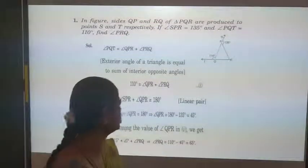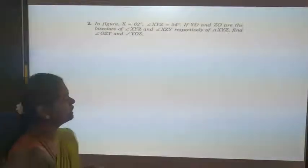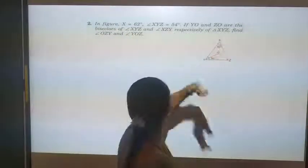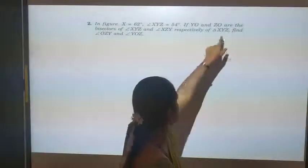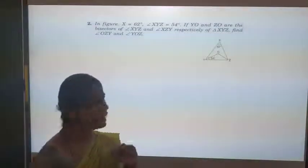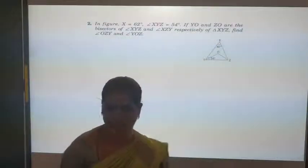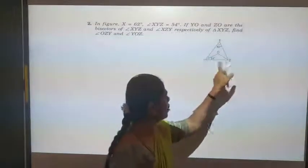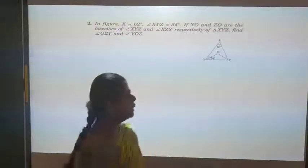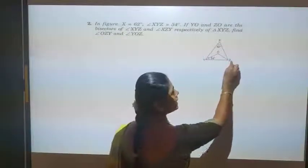Let us move on to the second question. In the figure, angle X is 62 degrees and angle XYZ is 54 degrees. YO and ZO are the bisectors of angles XYZ and XZY respectively. Bisecting means dividing into two equal halves. We need to find angle YOZ.